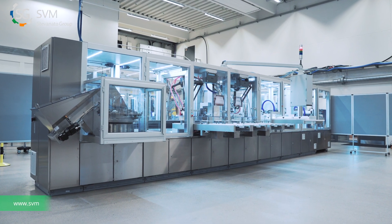We wanted to develop a flexible assembly system that accommodates the formats and the capacity needs of your future. The Basics XTV is it. Please visit svm.dk for more information.